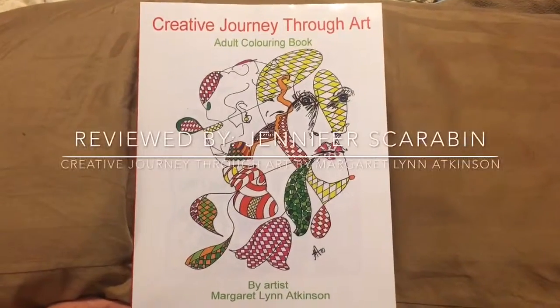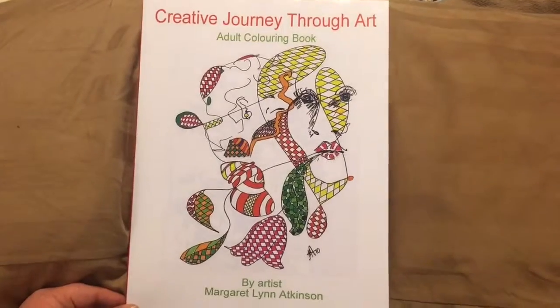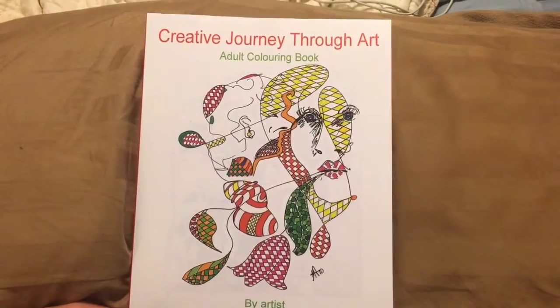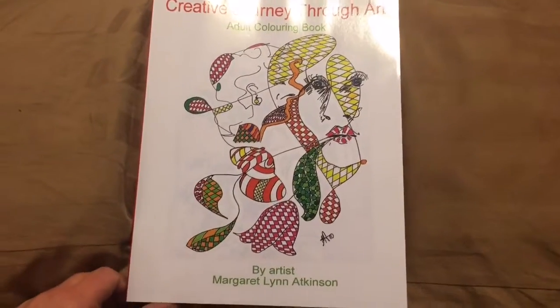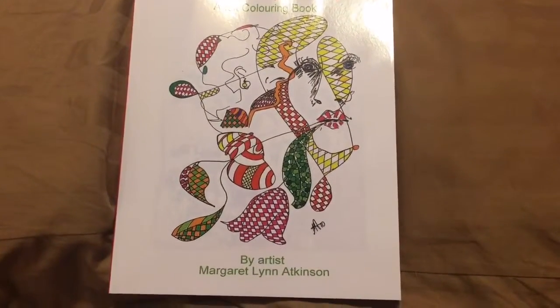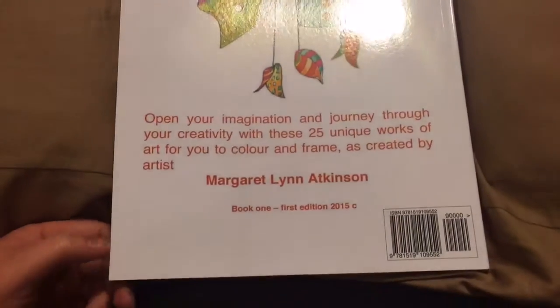Hey everyone, sorry if my voice is a little off. This is my review of 'Creative Journey Through Art,' an adult coloring book by artist Margaret Lynn Atkinson. Let me show you the back like I usually do.